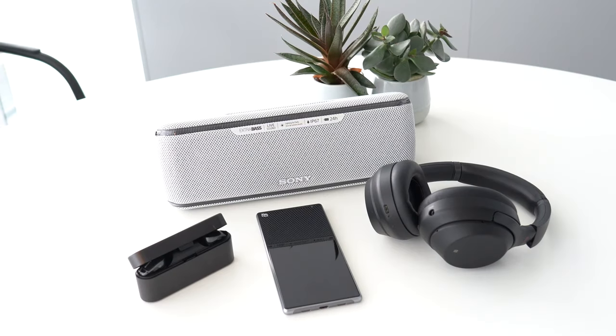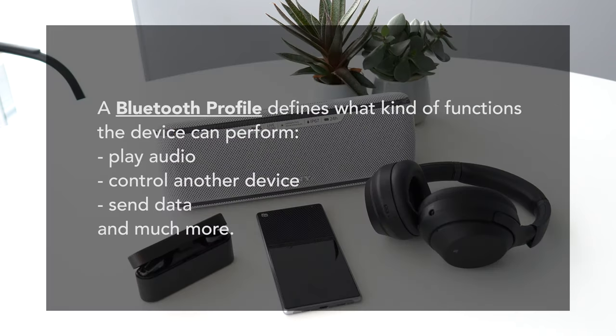Every Bluetooth device is designed to do specific things. It depends on the Bluetooth profile. A Bluetooth profile defines what kind of functions the device can perform — play audio, control another device, send data, and much more.